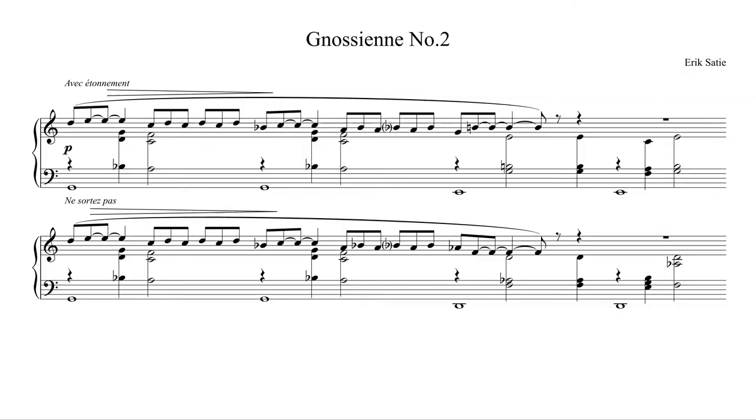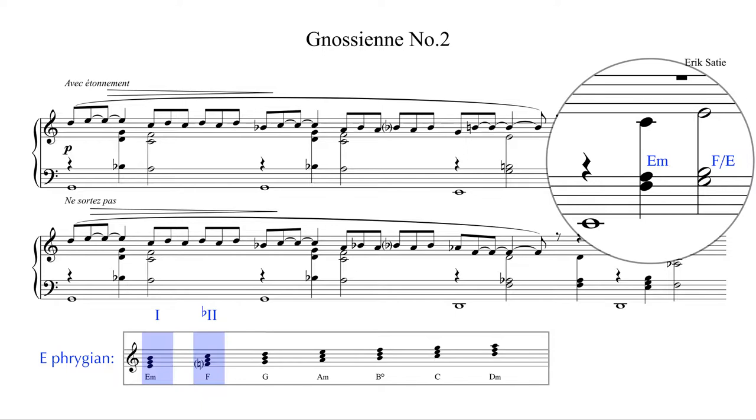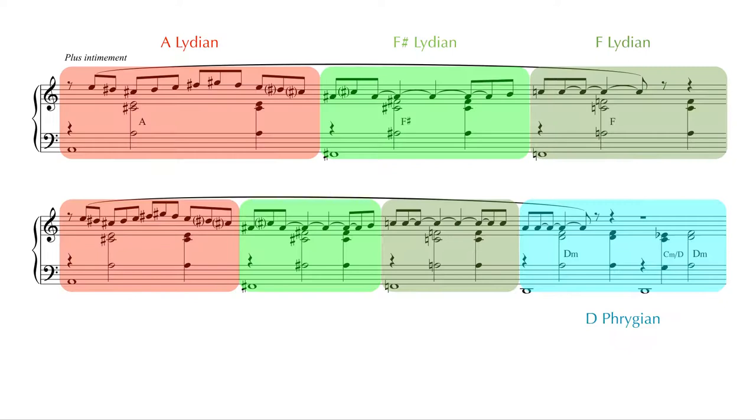In the Gnosienne No. 2, Satie consciously brought out these modal sounds by using those little slash chords, like for example here. And the section you just heard also shows that the piece does not use only one mode, but in fact multiple ones.